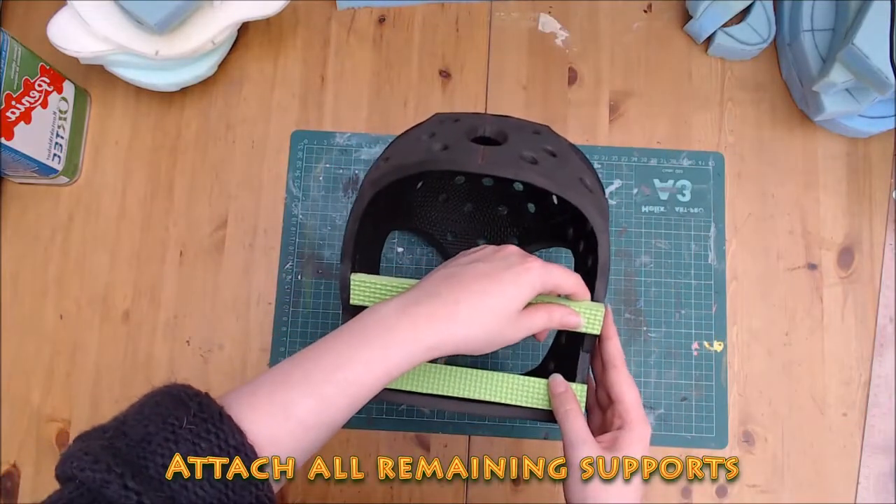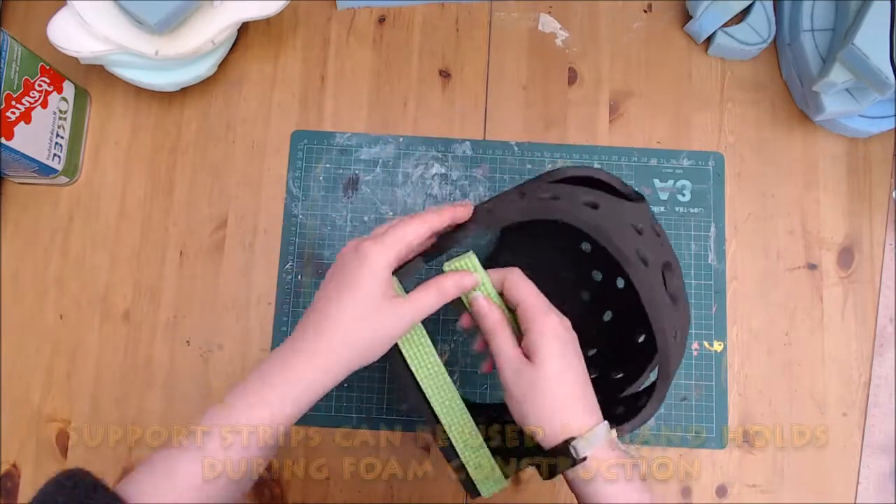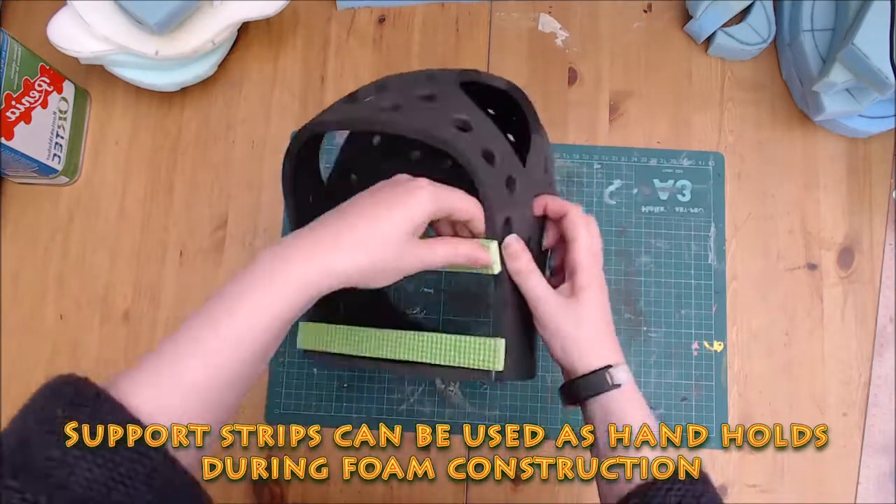Your last step is to attach the two remaining support strips on the back. You can use these strips to hold the base while you are foaming your head.